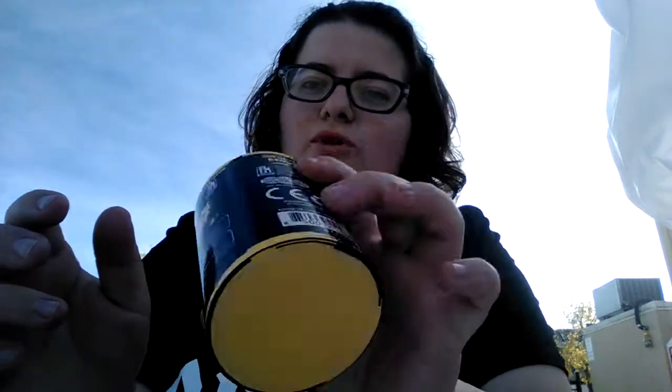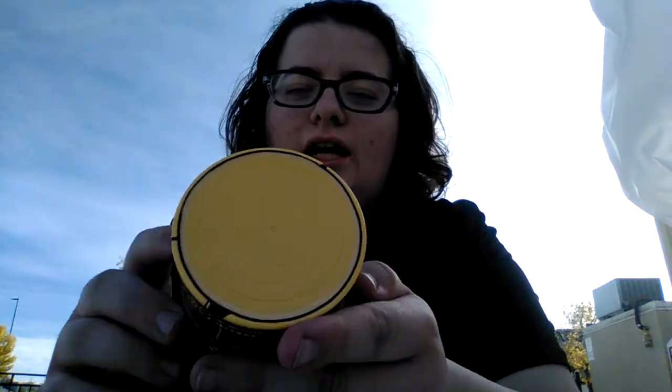What's up gamers? It's scaredkitten98 here and we're doing a little unboxing video. This one is a Bendy and the Ink Machine thing that I picked up at Walmart. It has one little collectible minifigure inside it and I'm going to open it for you.